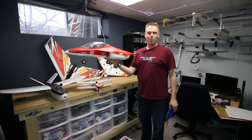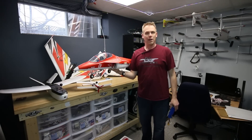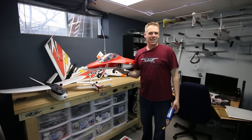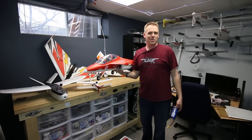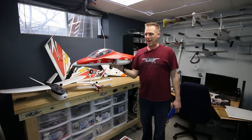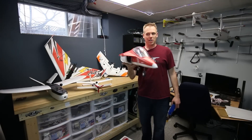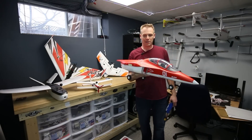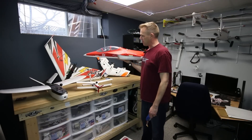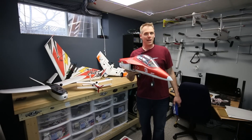It just happened that the Yak fit that profile. I had been looking at the FMS Super Viper, the blue one, which is a very attractive looking aircraft, but it doesn't come with pre-installed servos and flaps. I'm like, why would I spend the extra $20 when the Yak has it? So I decided I would pick up the Yak, and accompanying my free-wing 70mm BA Hawk, I think these two aircraft will do me just fine for the summer.